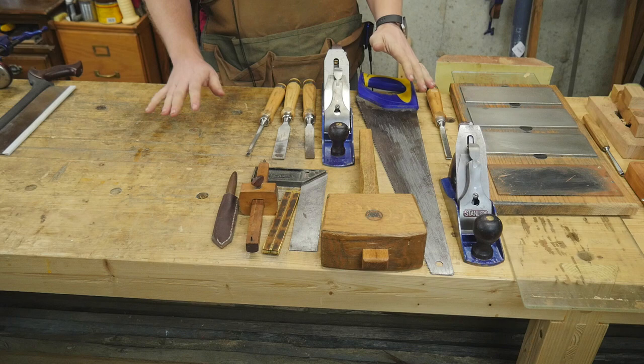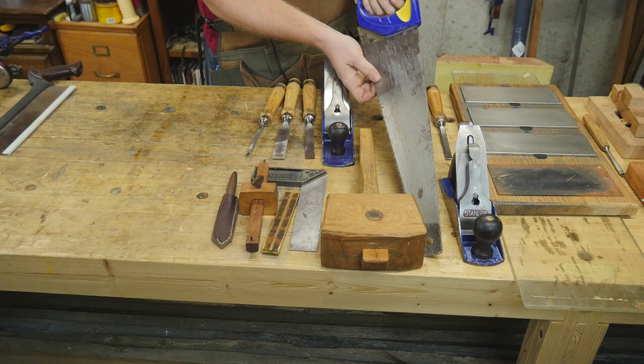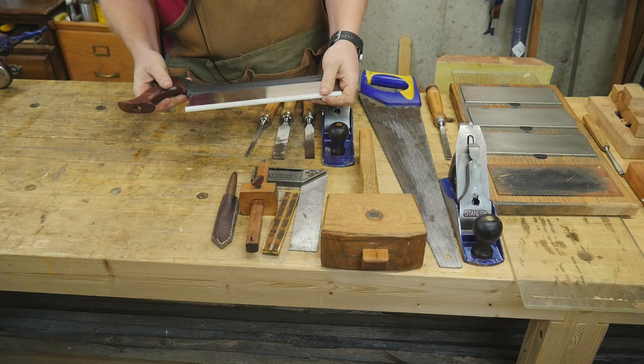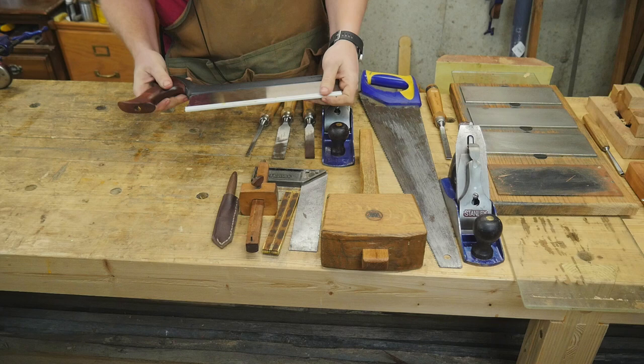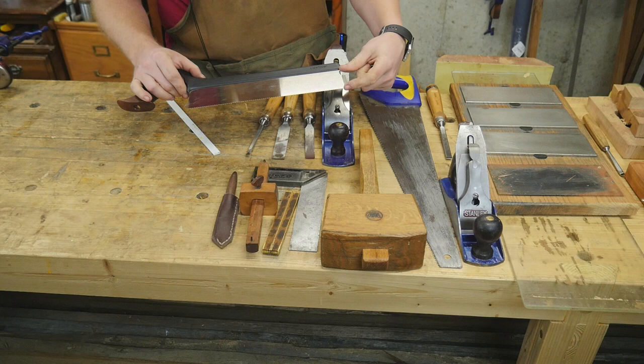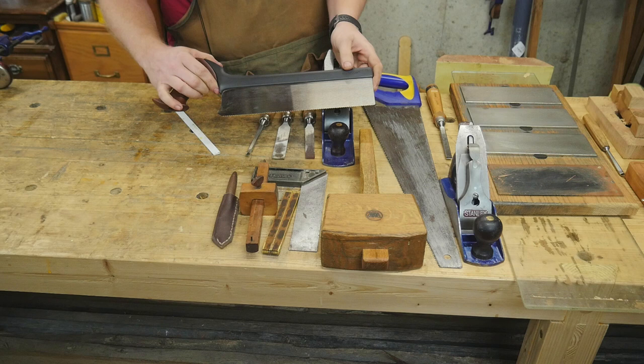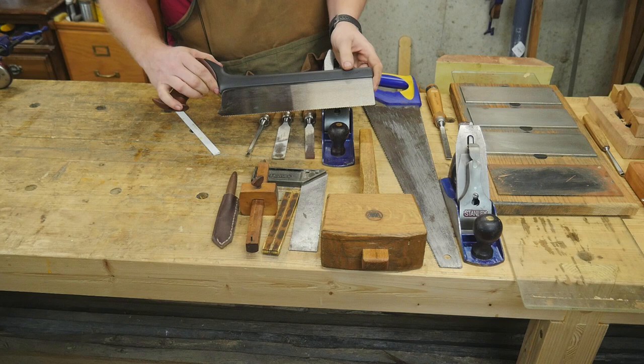From this point on, we're getting into more specialized tools. You can cut dovetails with the basic saw, but eventually you'll want a saw that works better for that. The next saw I'd suggest is a sash saw — a back saw that's slightly deep, so you can do tenons and things like that. A crosscut is a bit more versatile on here. This one is from Veritas, but you can get cheaper ones. It usually has about a two-inch deep head, and this is probably the most used saw I have — all around good for most joints and tenons.